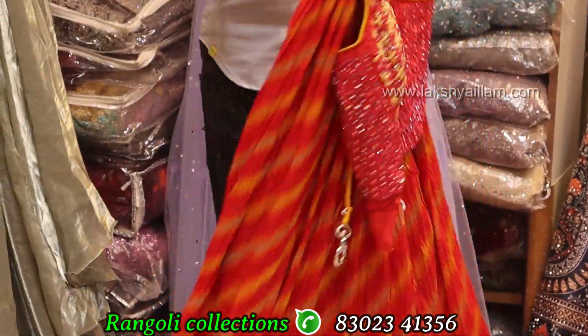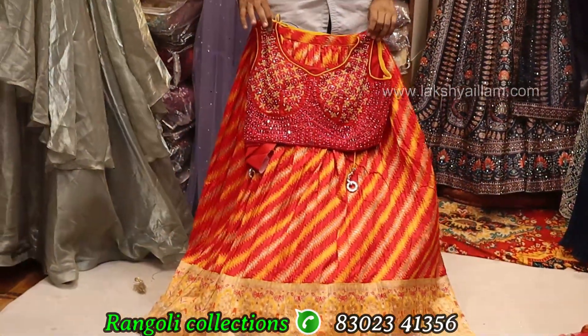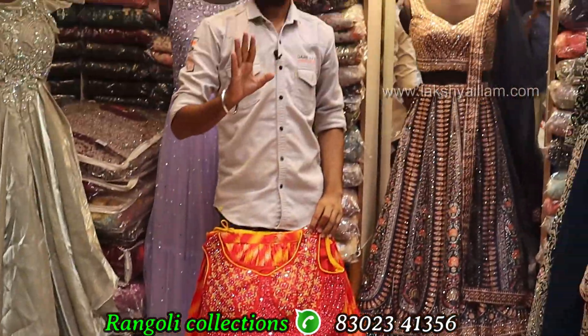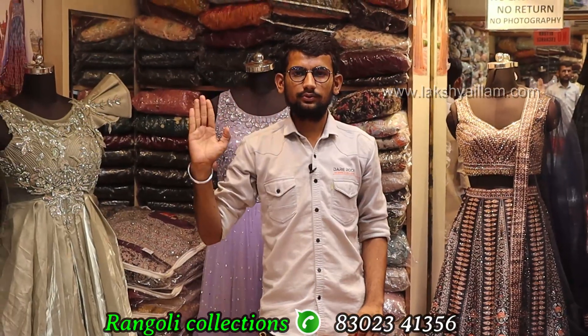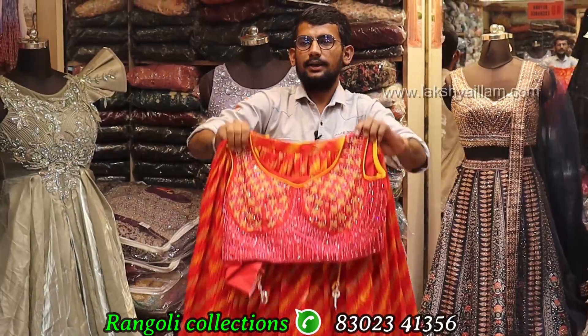Silk Banaras fabric — proper hand working, front and back full grand design. Designs available from 6000 to 15000 — variety available.